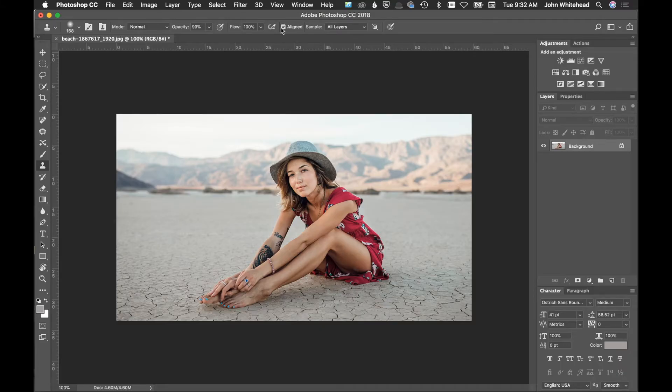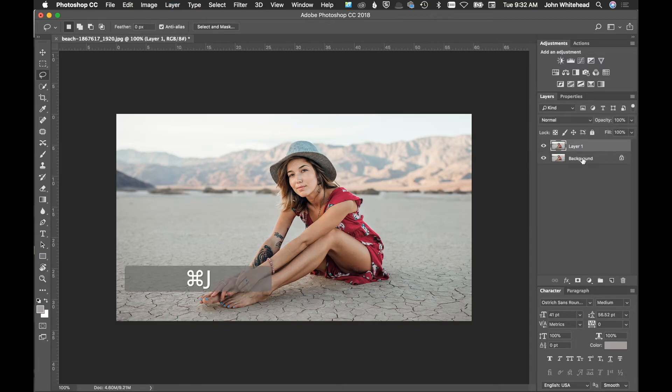Welcome back to Photoshop. I grabbed this image off Pixabay for a specific reason — when you're doing portraits, you don't really want horizon lines going through your head. We have these dark rocks in the background that are very distracting because they're so much darker than everything else, creating a line in the background. So I'm going to hit Command J on a Mac, Ctrl J on a PC, to duplicate the background layer.